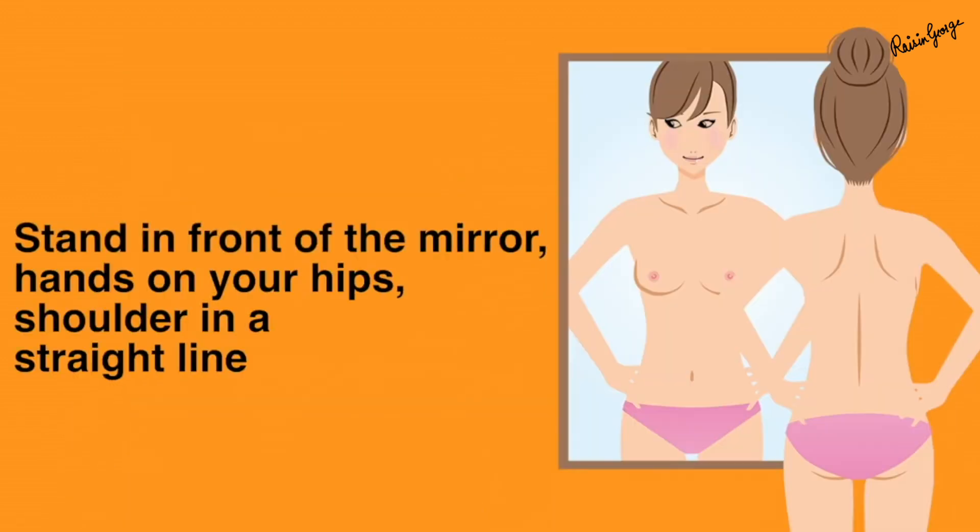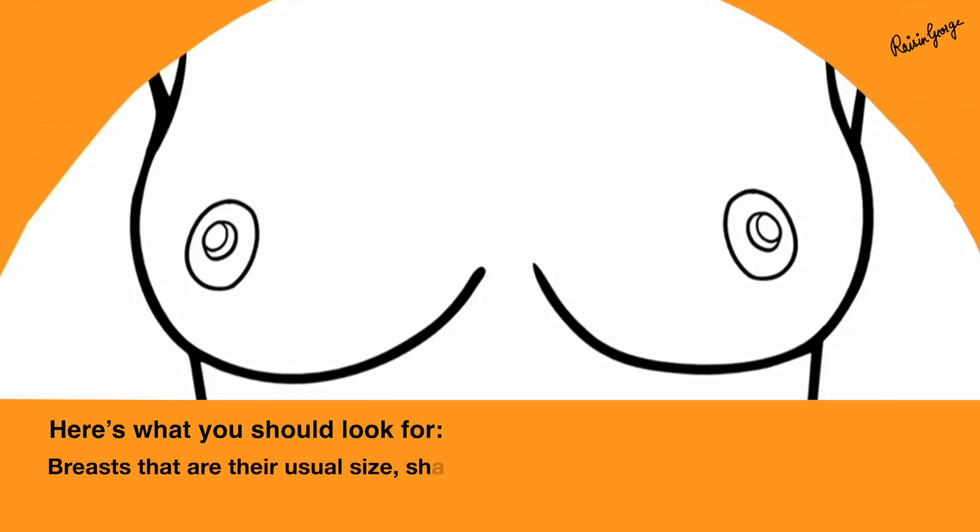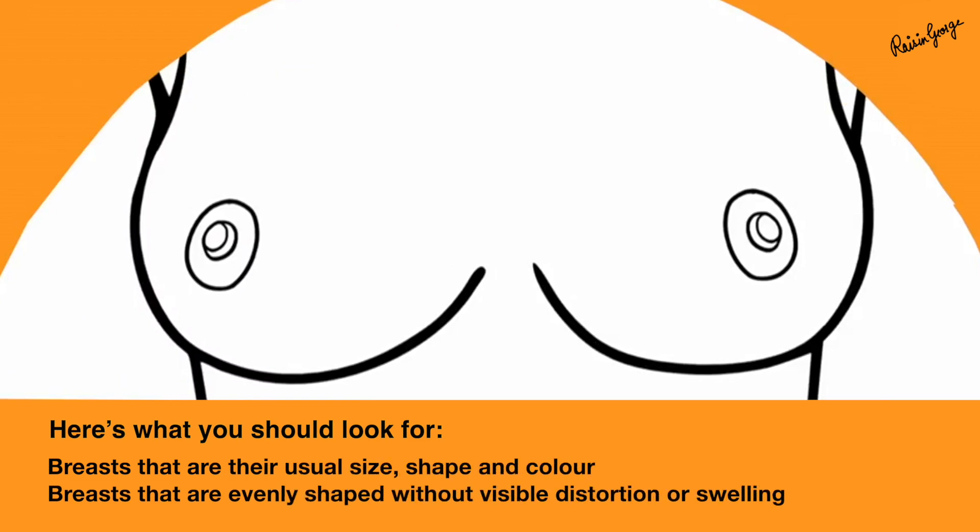The first step towards doing your self-breast examination is to stand in front of the mirror with your shoulders straight and your arms on your hips. Check for the usual breast size, shape, and color. Breasts that are evenly shaped without visible distortion or swelling should be a normal finding.